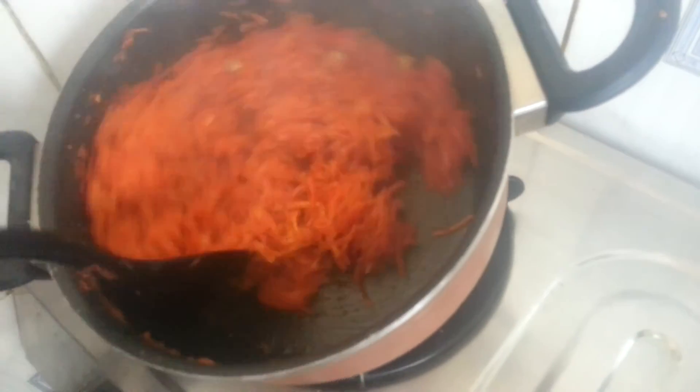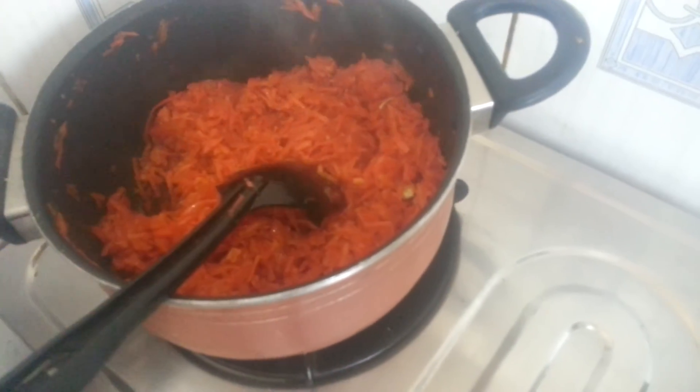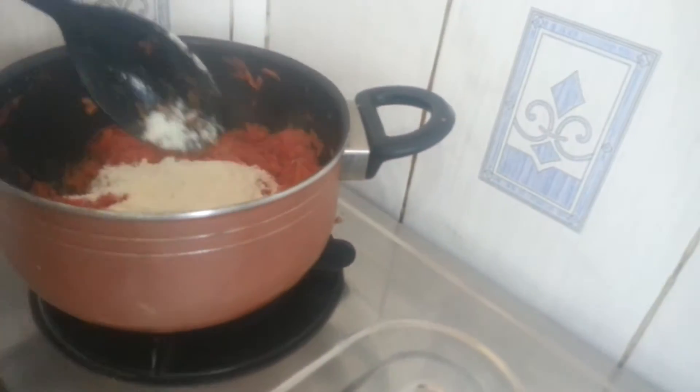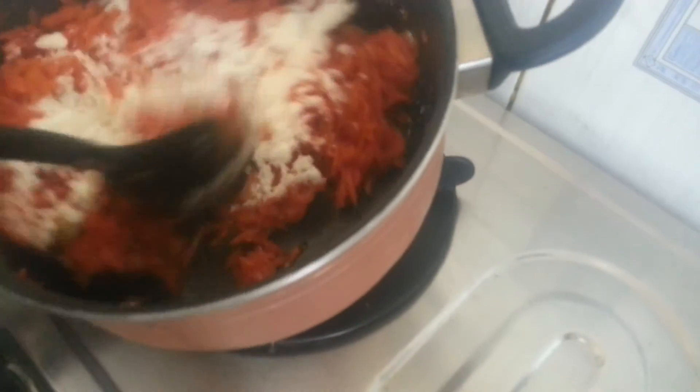The water will be absorbed. Add milk powder and mix well.